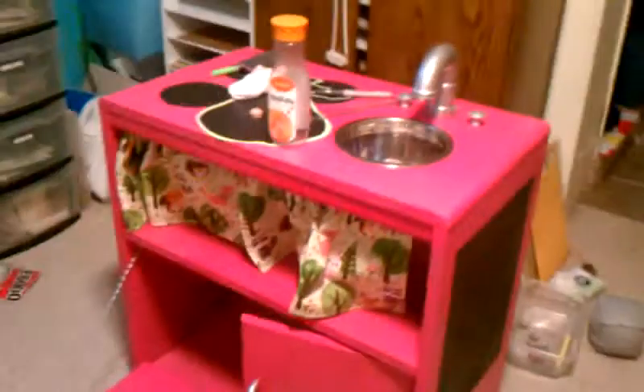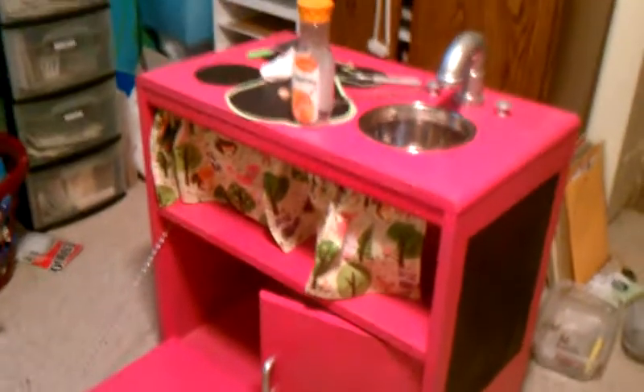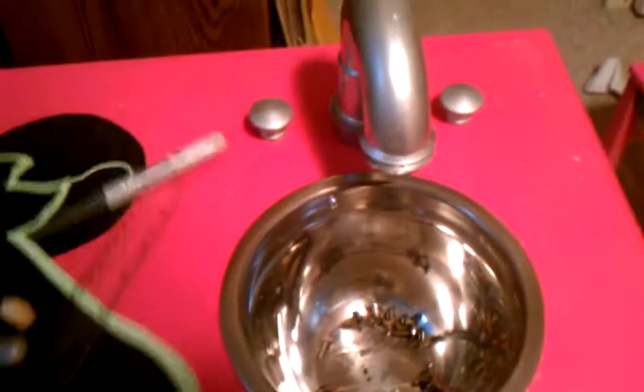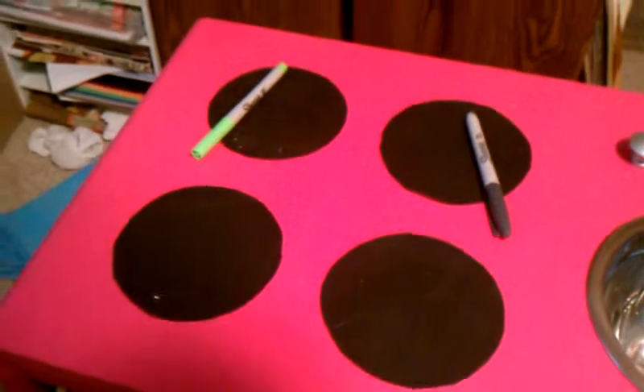So this is the kitchen set. It has stuff sitting all over it. This is the oven door. Here's what it looks like — there's the little faucet, and then the little burners. And then the other side is just plain pink.